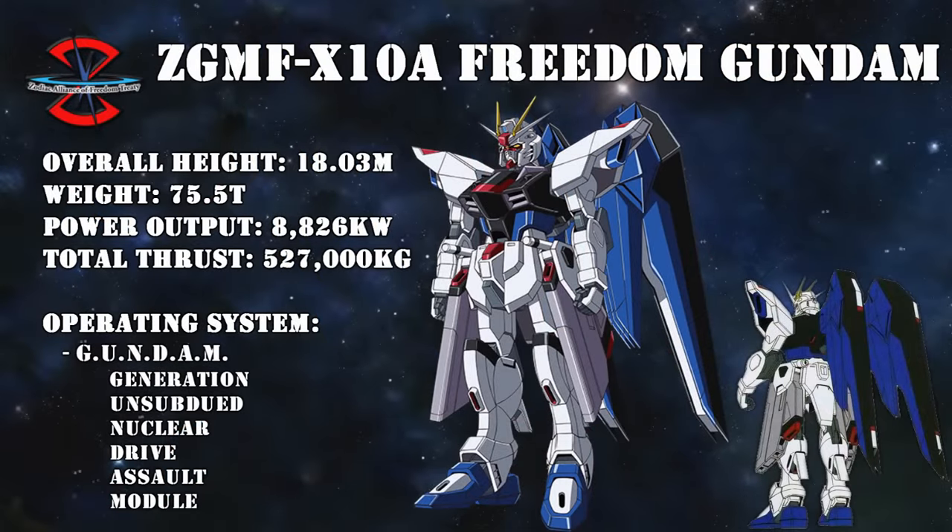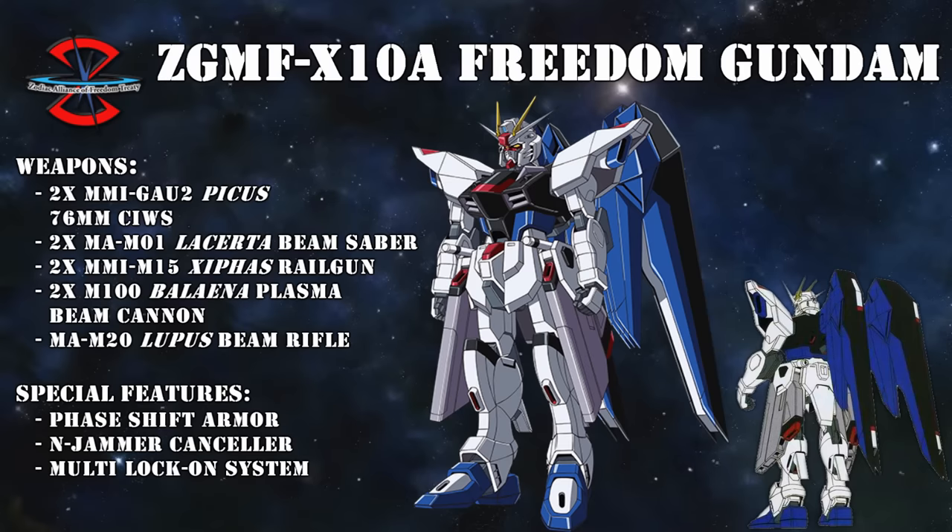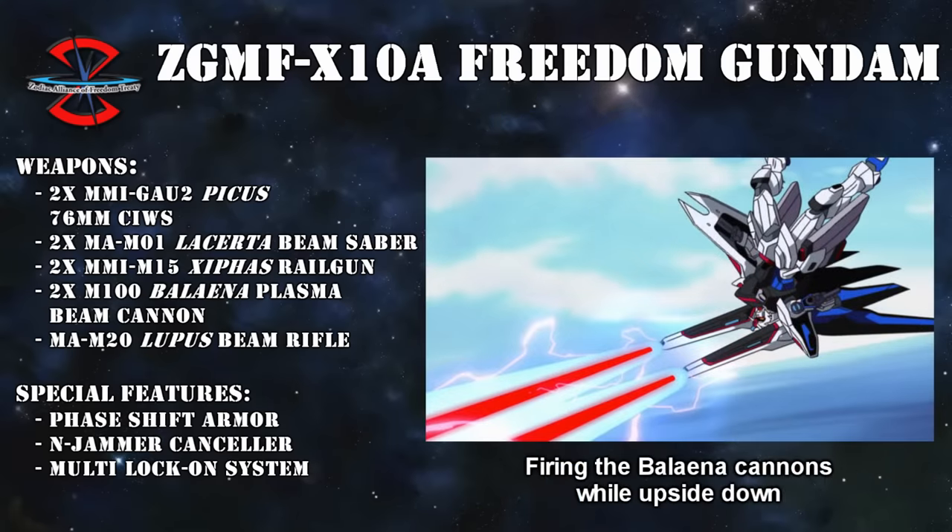The most famous of the two was without a doubt the heavily armed Freedom. Other than the Delacarta Beam Sabers, the Lupus Beam Rifle, and the Xyphios Rail Cannons carried over from the Experimental Arms Type, it also featured the M100 Balena Plasma Beam Cannons on its wings. These were not just the most powerful weapons on the Freedom, but also some of the most powerful weapons ever to be mounted on a mobile suit, period.